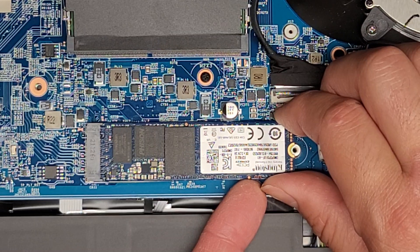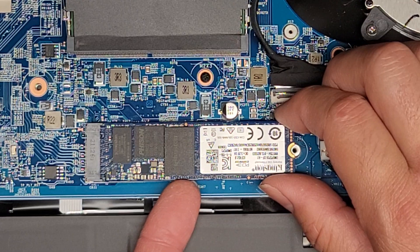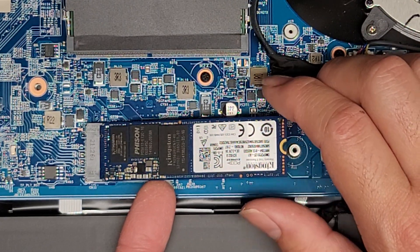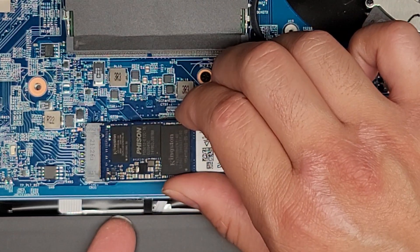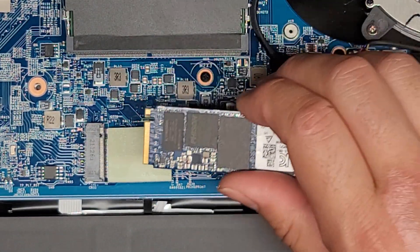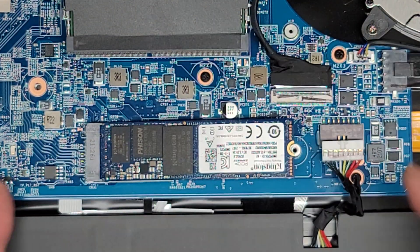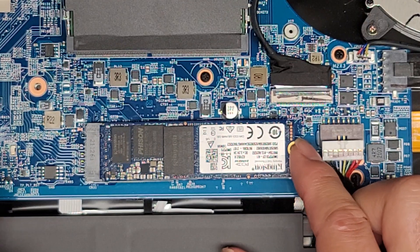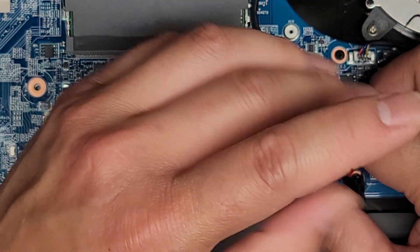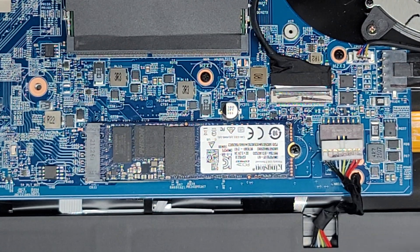There are little thermal pads underneath that make it hard to pull out the SSD, so slowly and carefully pull it up — very slowly, don't try to force it — just very slowly until it releases from the pads underneath. The pads might come up with it or they might separate. There you go — M.2 PCIe NVMe SSD. Push it back in pushing both sides so that way if one piece is not too strong, it doesn't rip it out of the board. And we'll get that screw back in.